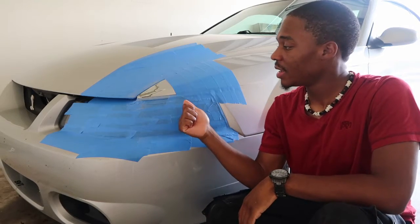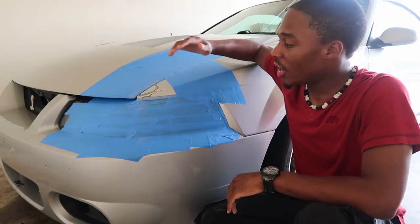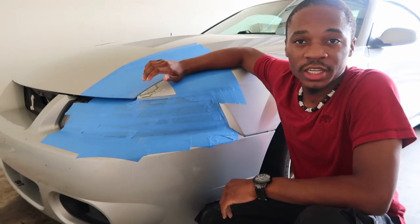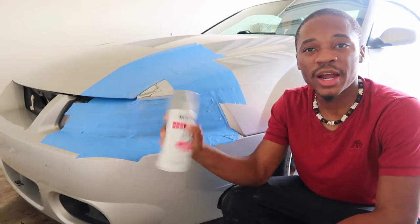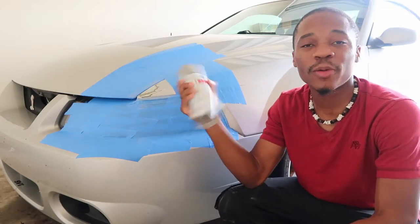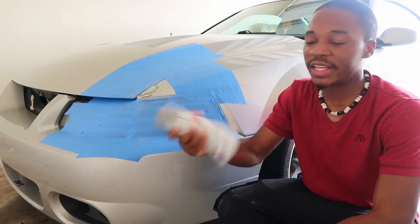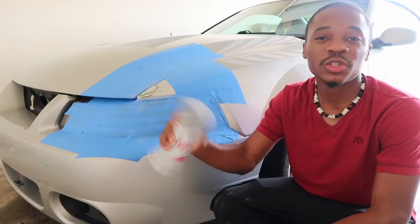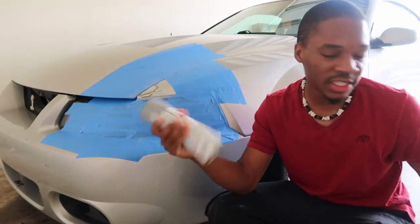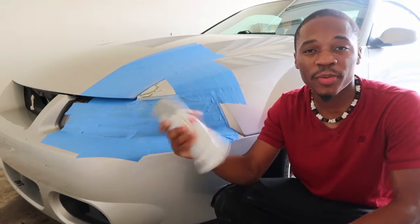Now it's time to go ahead and start spraying my first coat of primer on the part I've scuffed up. Shake the primer all up and down, or a mixture of all directions, for about 30 to 45 seconds to make sure nothing's clumped up and it sprays correctly. Once you've shaken it up, take a little test card and do one pass over it — if it comes out great, you're ready to start priming.